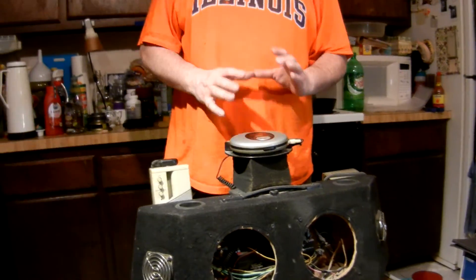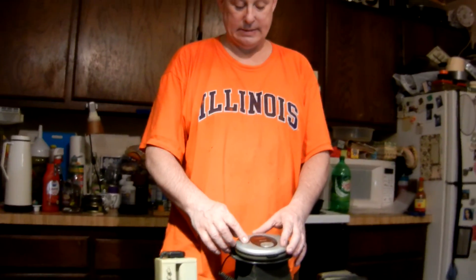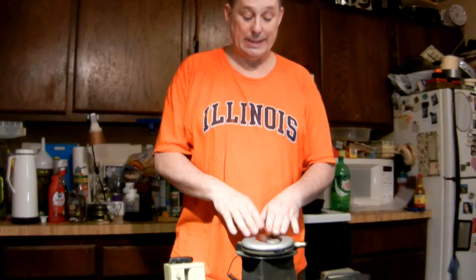I call it a Walkman — it's actually a Discman that plays MP3 data discs. So you can burn a ton of music on a CD-ROM, and put that in your normal CD player and it won't play. This is not a normal CD player — it plays MP3 data discs.